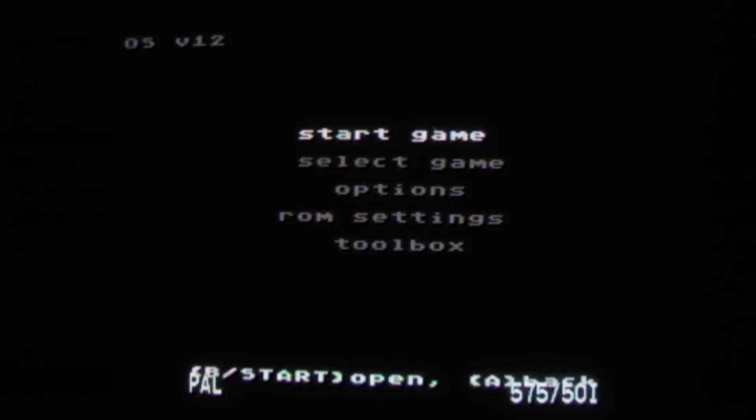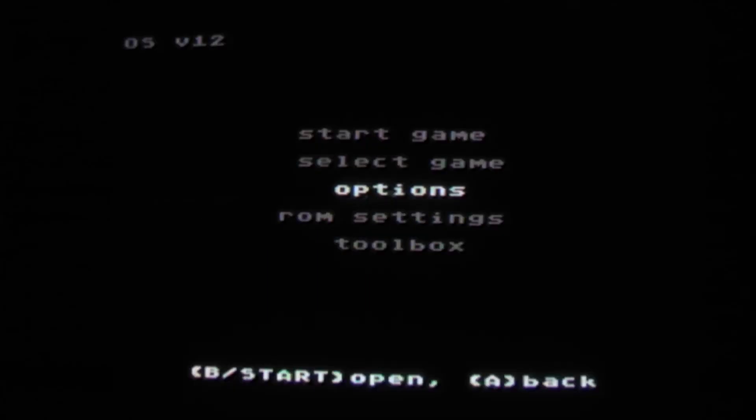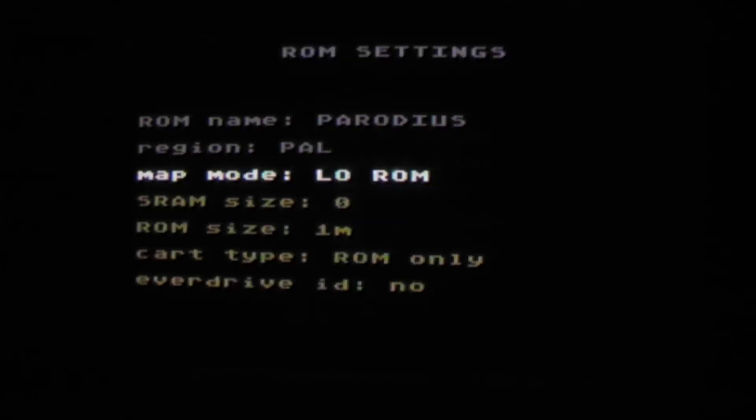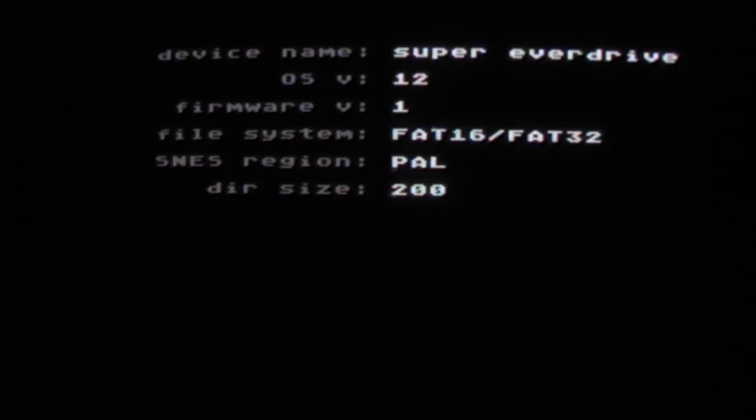I popped the cartridge into my Super Nintendo and this is what it comes up with — it's clearly an Everdrive. Let's see what options we have: Set Return, Auto Save, so it is supposed to save games. You cannot change the region. It says Everdrive ID, Save SRAM, Device Info. It's a Super Everdrive with an OS version of 12 and a firmware version of 1. And you are not supposed to update the OS.